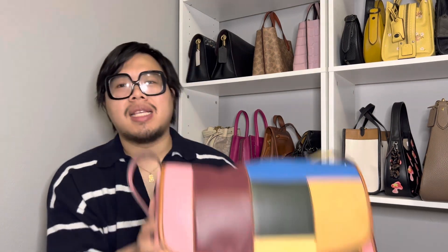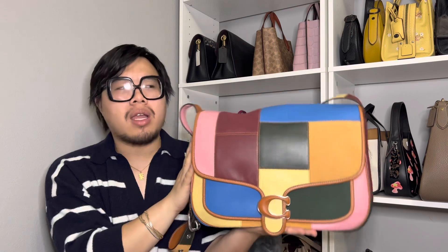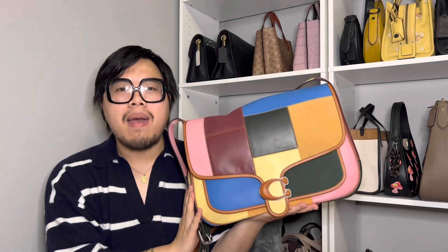Welcome back. Today I just want to share with you guys a really cute bag that I recently acquired, and it is this bag right here, which is the Coach Tabby Messenger 40 in the patchwork. I'm just going to highlight some details and do a quick walkthrough of the bag. So if you're interested in today's video, stay tuned.